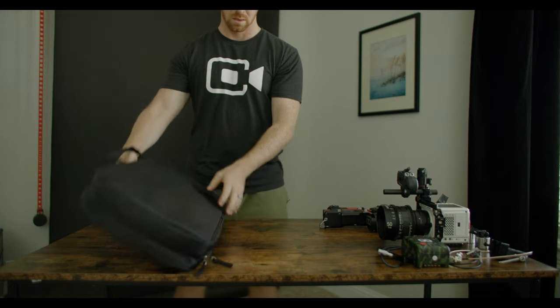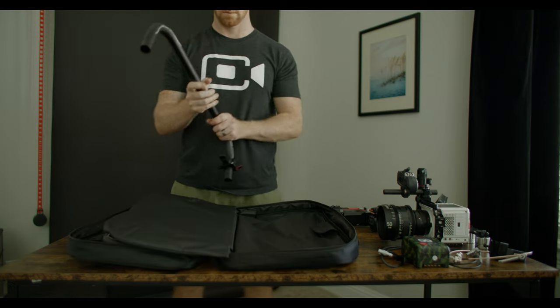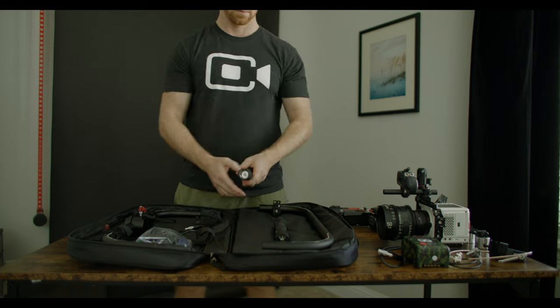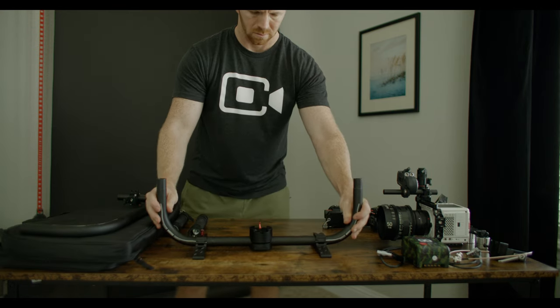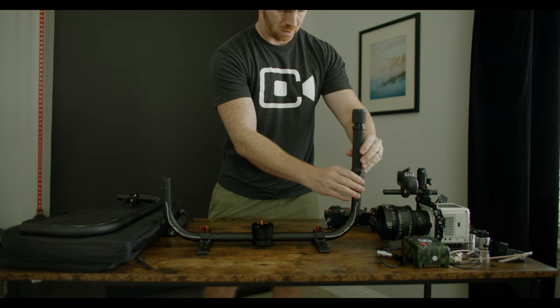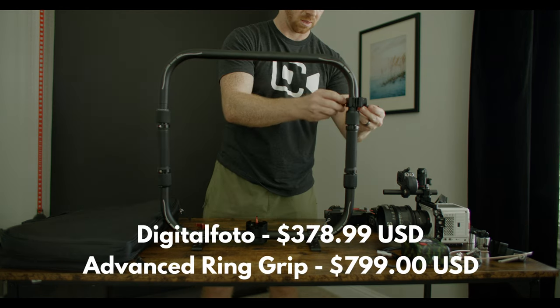Recently I was able to get my hands on the RS2 Ring Grip Pro Combo from Digital Photo. I had been looking and researching for a ring grip to use with my RS2. I was looking for alternate versions of the Tilta Advanced Ring Grip when I came across this one, and looking at the price point versus build quality, I chose to go with this version since it's less than half the price of the Advanced Ring Grip.